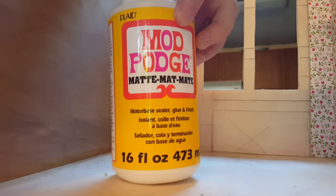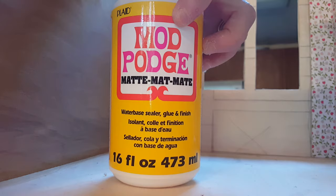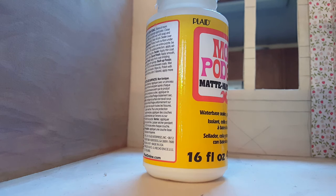The very first thing you're going to need is Mod Podge matte finish. It needs to be matte because if you use gloss or semi-gloss it's going to shine and then it's going to show on your wallpaper. So the very first step is getting your materials ready.